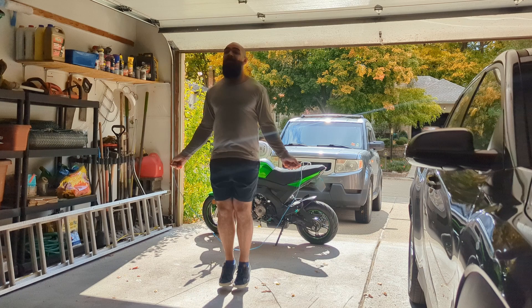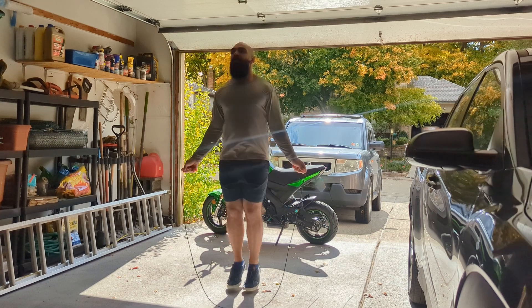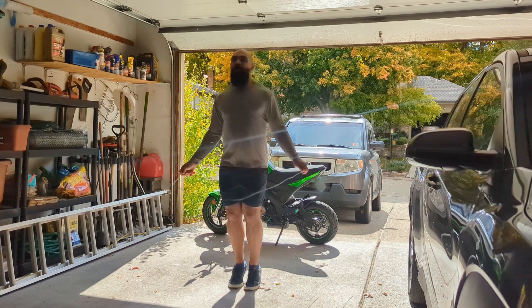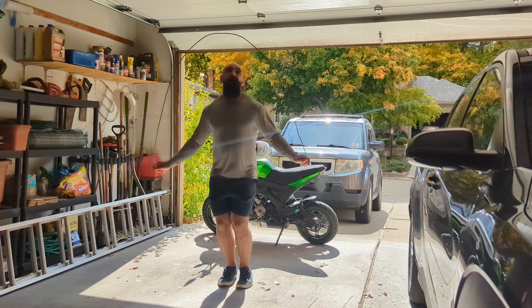To slowly increase the challenge over the month after hitting my initial 1,000, I would increase the number of jumps I did before taking a break. One day I rested at 500 jumps, the next workout I did 525, then 550, and so on — going up by 25 each time. It was a good way to increase my continuous jump rope time and improve my cardio as well.